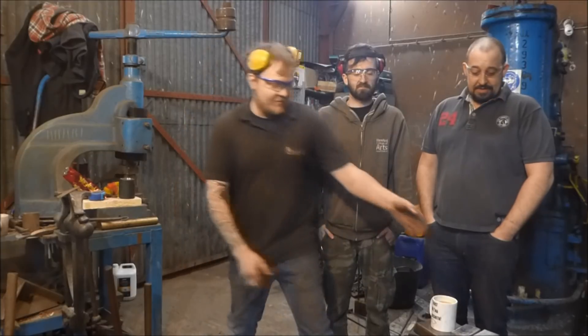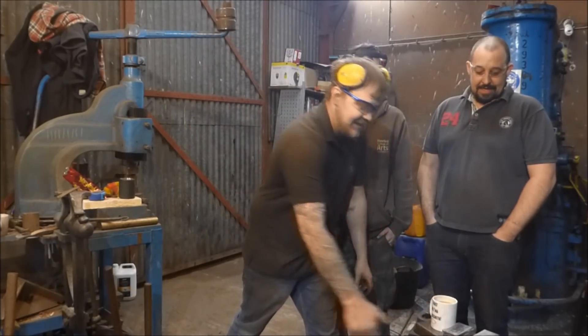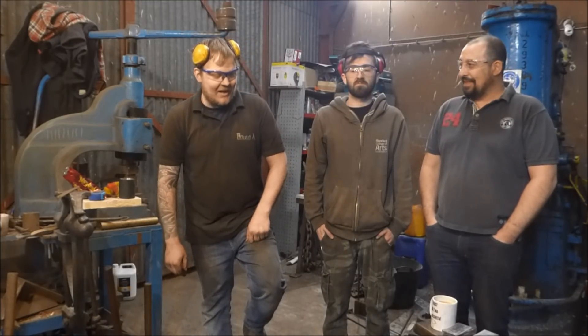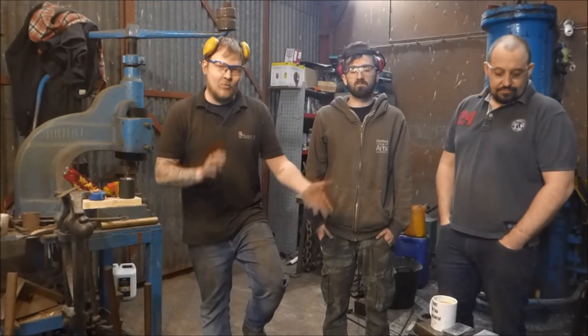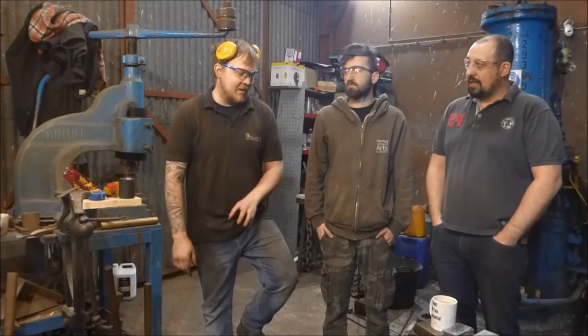We've cut all this stuff here — lots of EN 42J and 15N20. So we're going to make a couple of stacks, three or four stacks, and we're going to weld them together.